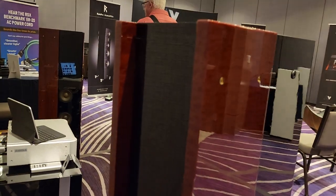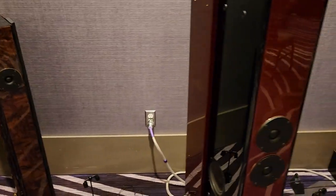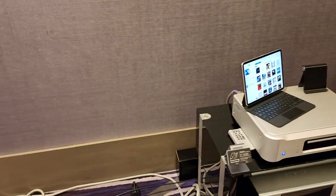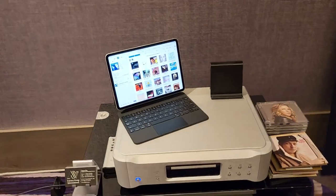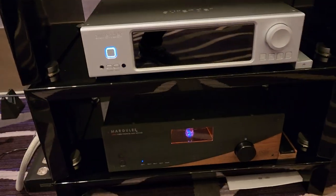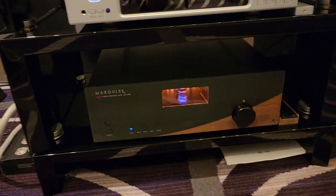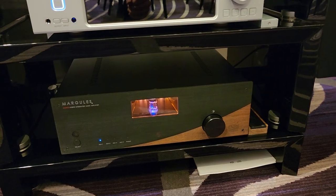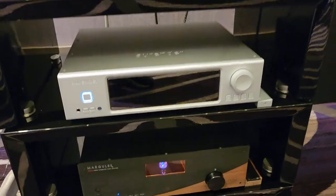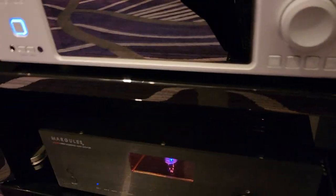They keep the piano black finish all the way on the back too. This is the piece we saw at Expona — fairly reasonable price, great remote, great chassis design, plenty of power. It's an integrated.